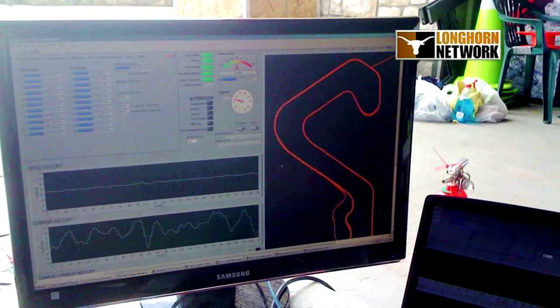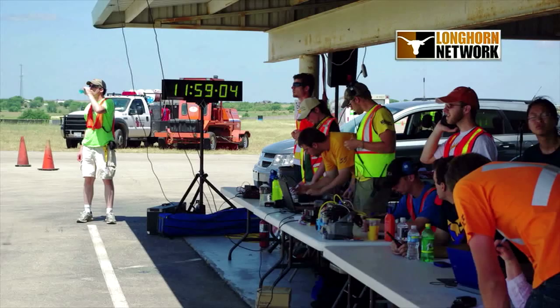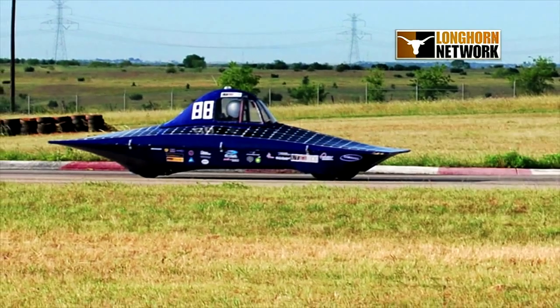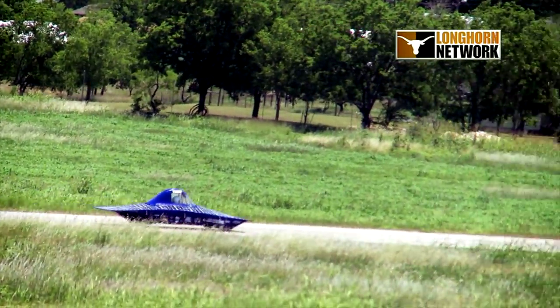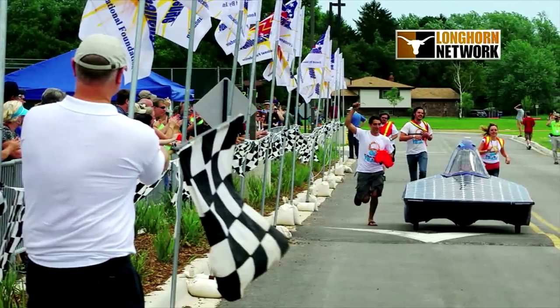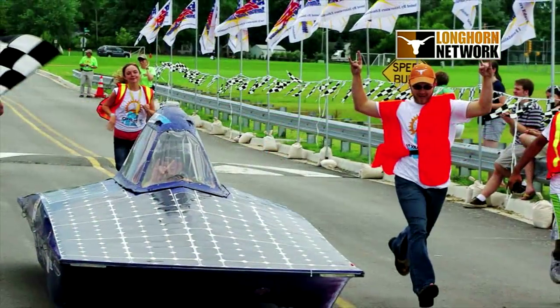We've got sensors on our tires that wirelessly communicate with our central computer system, so the people at the base station can see everything that's going on with the car. With speeds up to 50 miles an hour over seven grueling days, the Samsung Solarean became the first UT car to complete the American Solar Challenge.